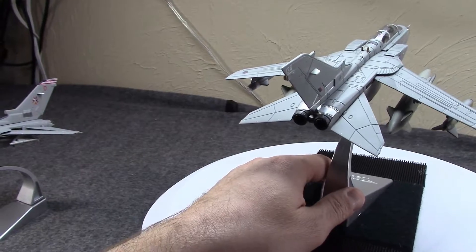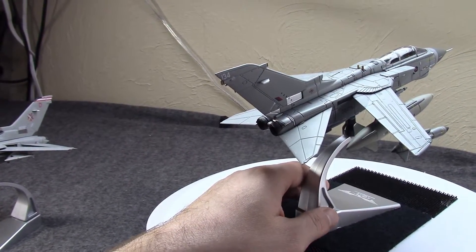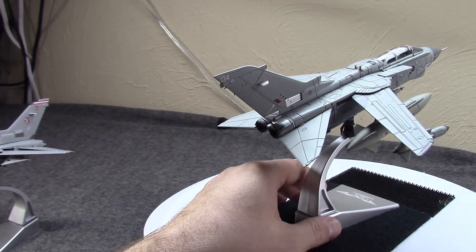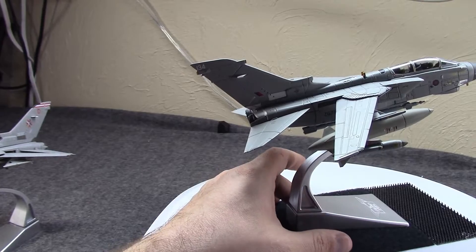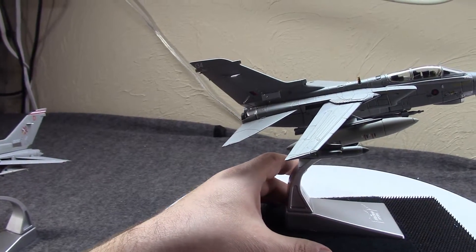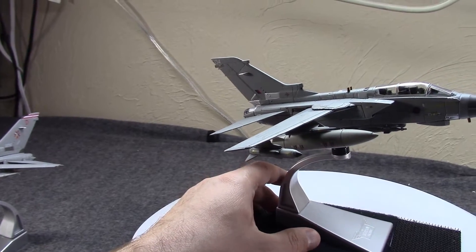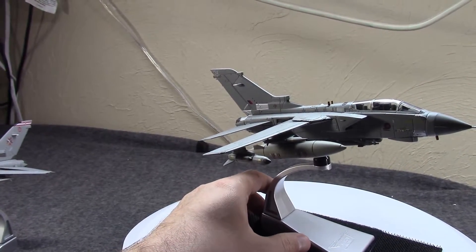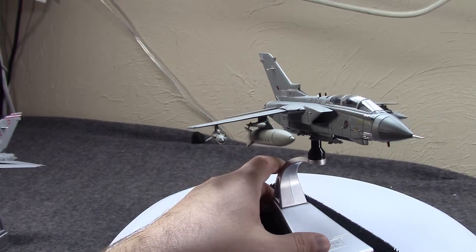They were hoping to have one plane to replace at least a few in service, to cut back. But this was the height of the Cold War, so they couldn't just let it go. Meanwhile, Britain had been interested in a variable geometry — or more simply, swing-wing — aircraft since the early 60s.